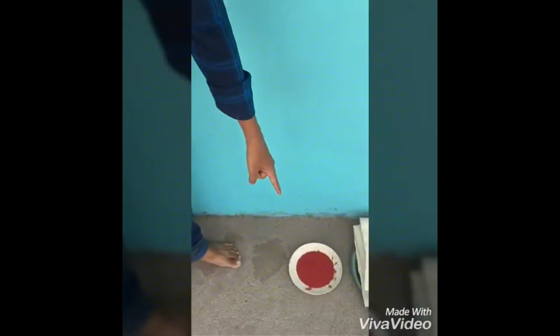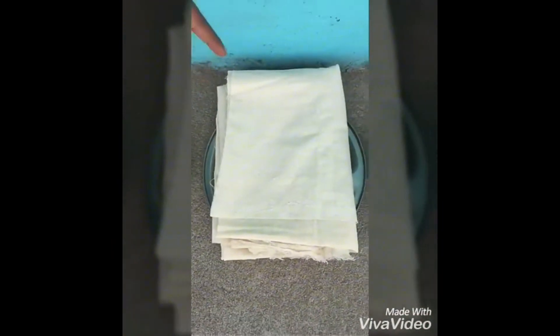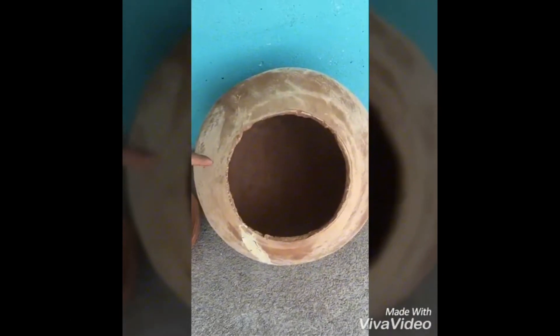For this, we need Hingula 250 grams, coarse cloth 250 grams, charcoal, an Ardhan plate, and an Ardhan pot which is set to prepare Nada Yantra.